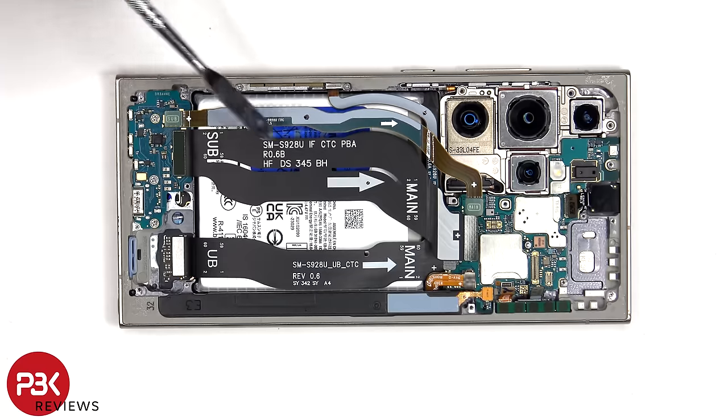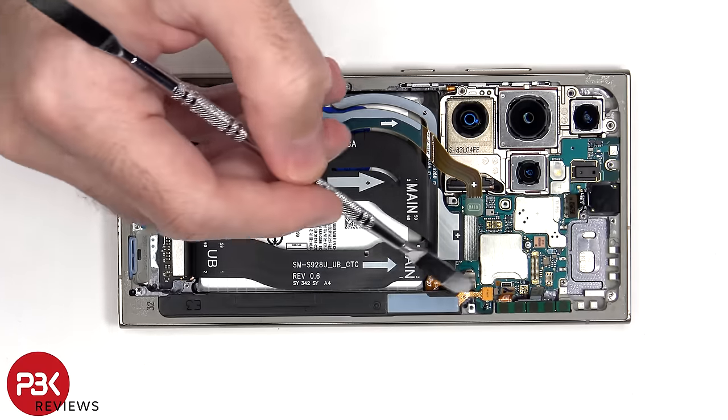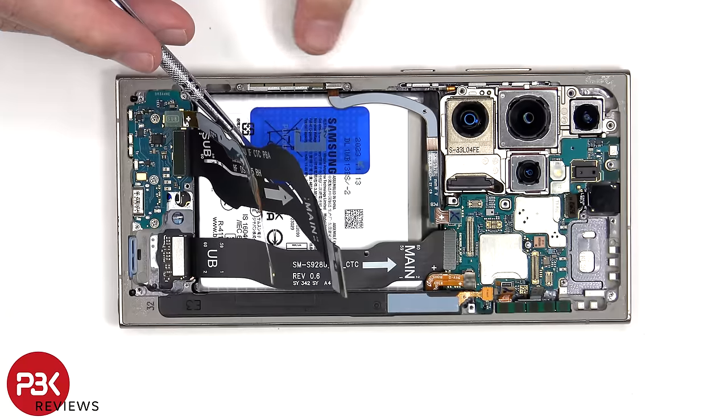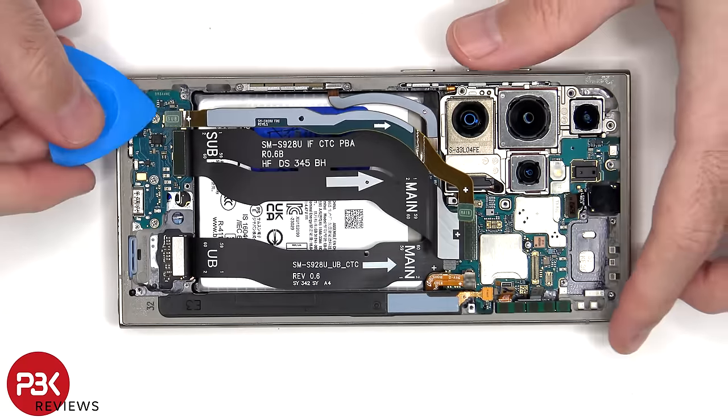These two flex cables connect the main board to the subboard. This flex cable connects the main board to the screen. This one is for charging the S-Pen. And this is for the 5G millimeter wave antenna on the top corner, and the 5G millimeter wave antenna on this side connects with this flex cable to the main board.